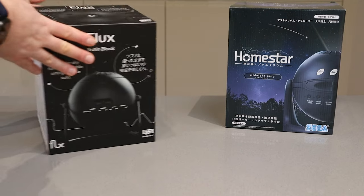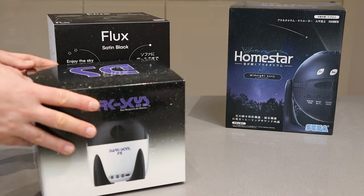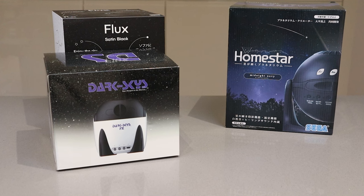I've got affiliate links below if you want to check these out further. And that isn't the end of the story — we still need to compare the Matataki to the Dark Skies FX.